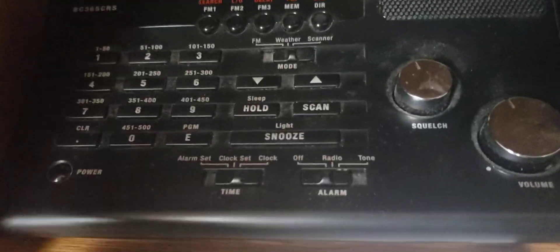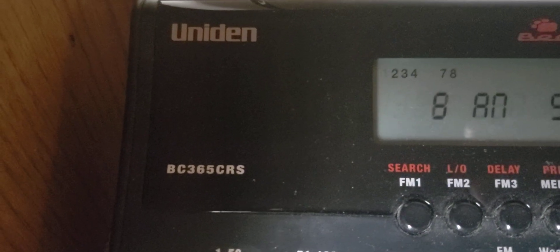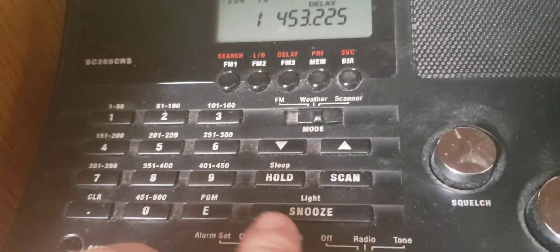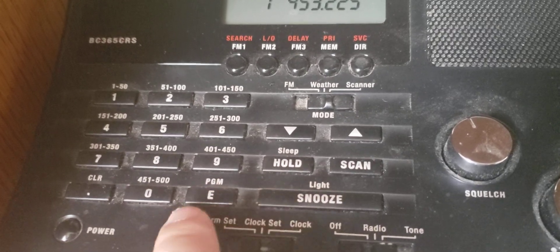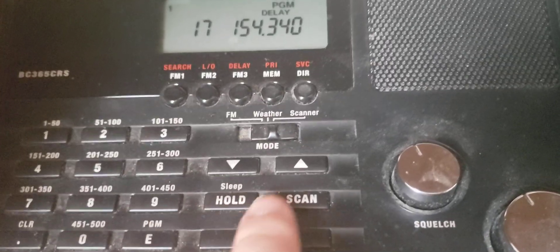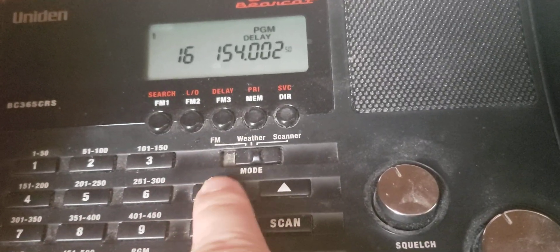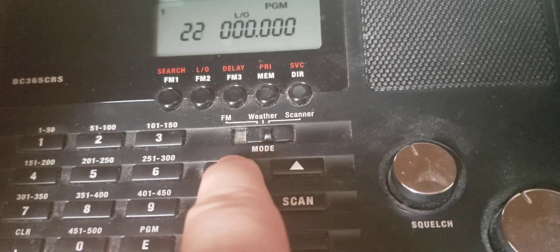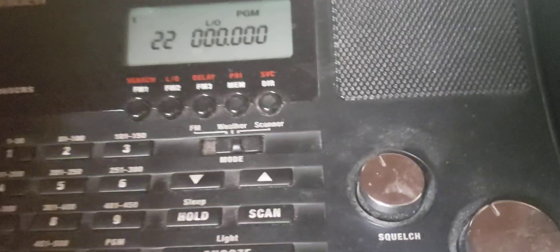This is how you program a Uniden BC365CRS scanner, a multiple radio scanner. To start programming, press the program button, then press the up or down arrows to navigate. Go to the scanner channel you want to program.